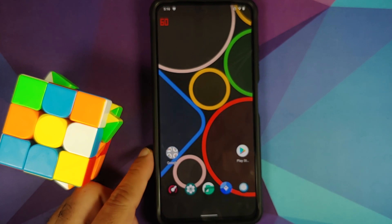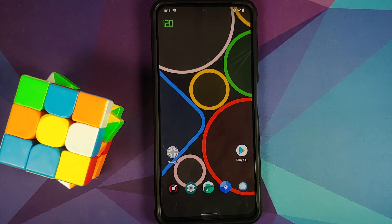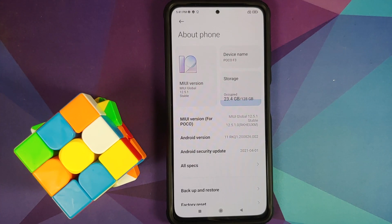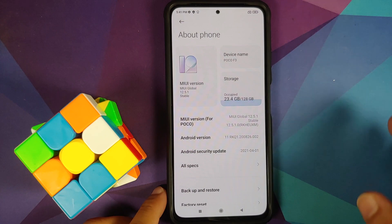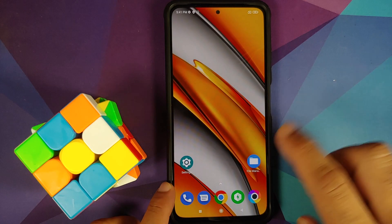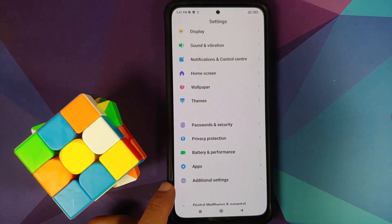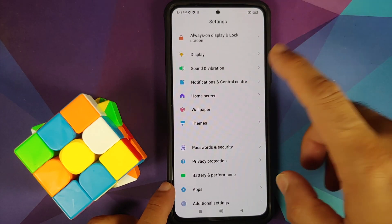For full disclosure, I do have the international variant of the Mi 11X, which is known as the Poco F3. However, the process will work even if you are on the Chinese variant, which is the Redmi K40, or the Indian variant, which is the Xiaomi Mi 11X. I had stock MIUI installed before I installed this ROM — specifically MIUI 12.5.1 stable based on Android 11 on my Poco F3.